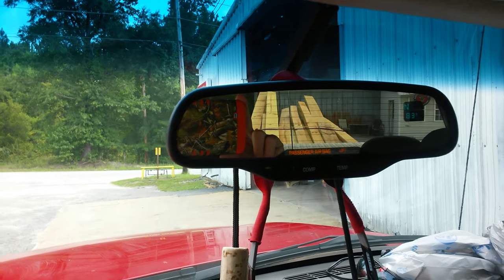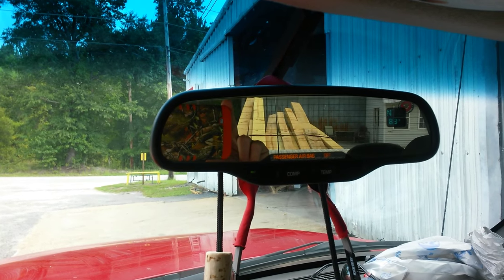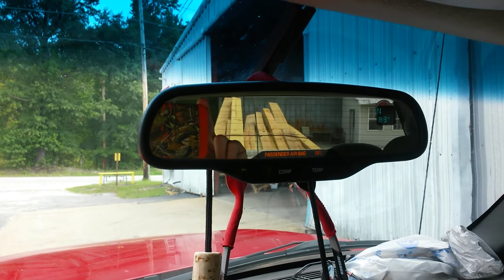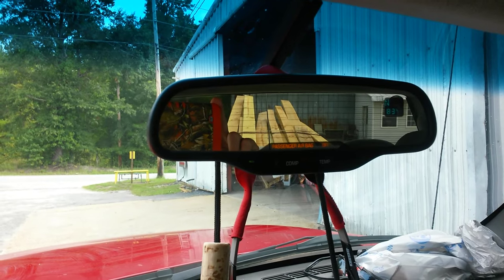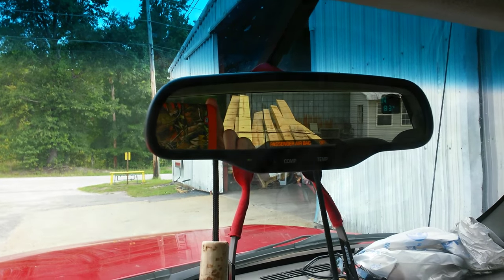They had a bunch of treated stuff on the scrap piles. All the rest of that will be going into fixing and building any more stands we've got to deal with this year. The season opens two weeks earlier than we're used to.